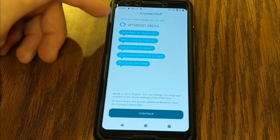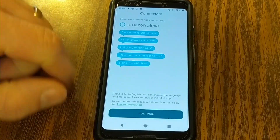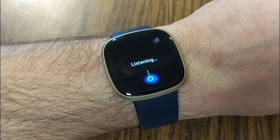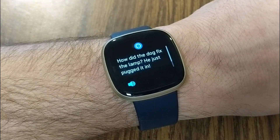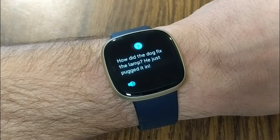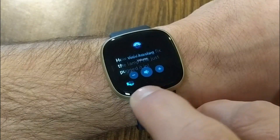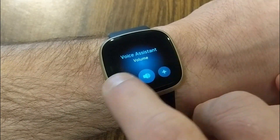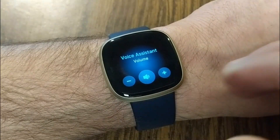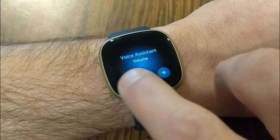Pretty much the same functionality you had before, except let's test out the audible responses. [Asks Alexa to tell a joke.] You'll also notice that there's a little speaker icon at the bottom, and that brings up voice assistant volume so you can increase or decrease it. If the voice assistant is actually talking, you'll hear it getting quieter or louder.